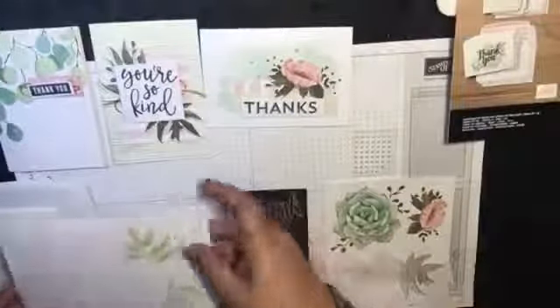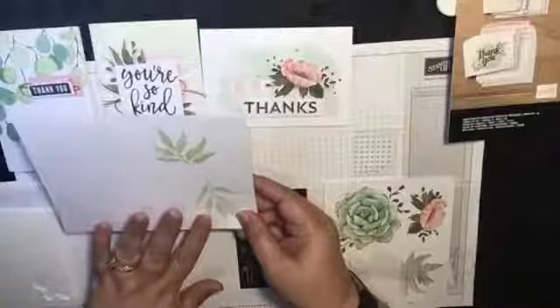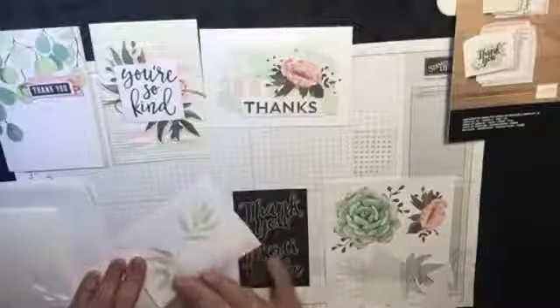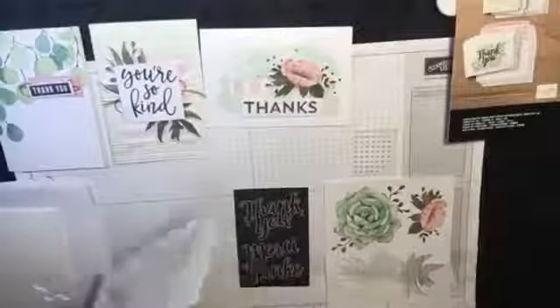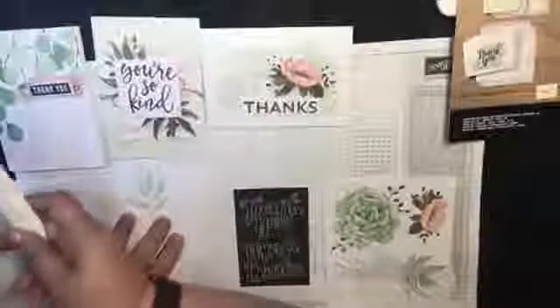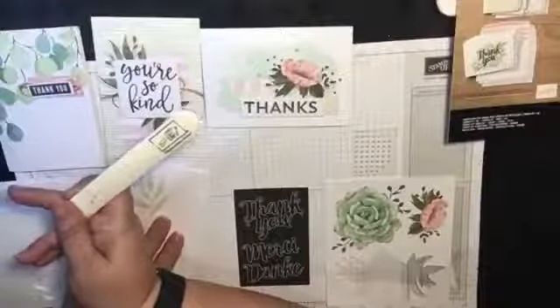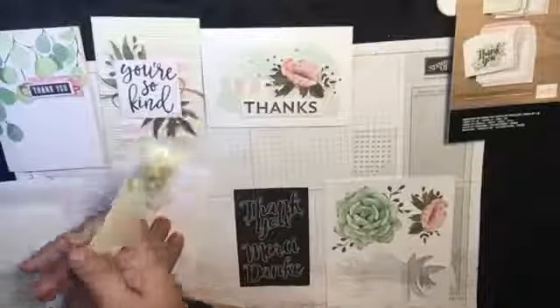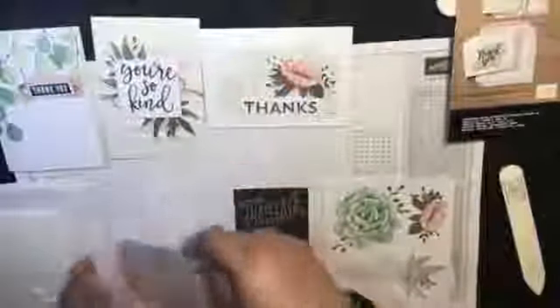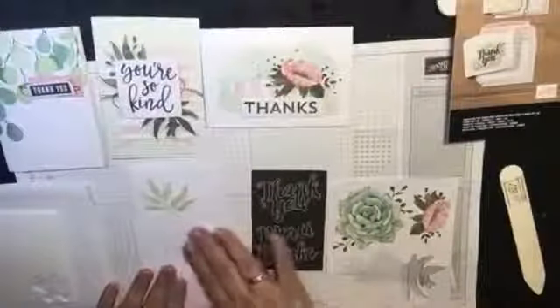So this is the card that you would use. It's a pre-printed card and all you do is just fold it in the corners. This is what you call a bone folder — this is what you flatten your card with to get a nice crease. So you just use your bone folder and do that. That's part of your card done.